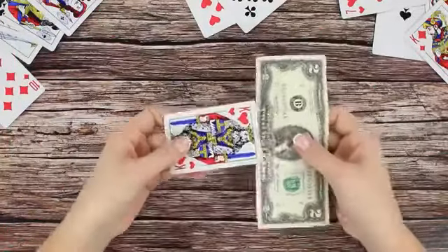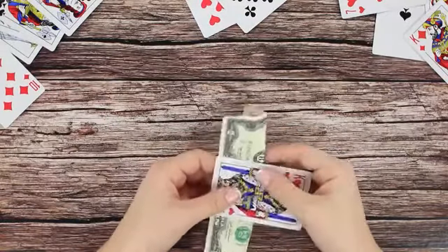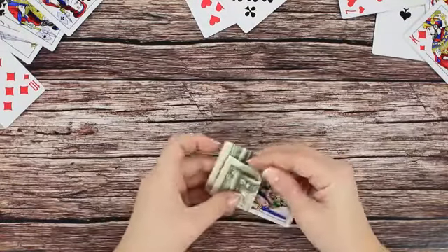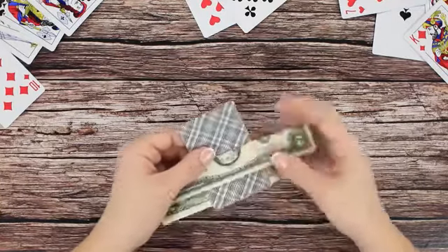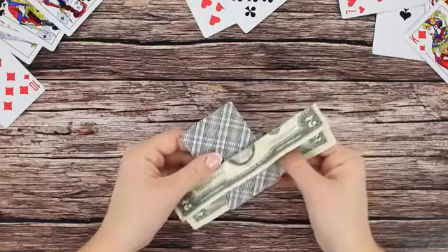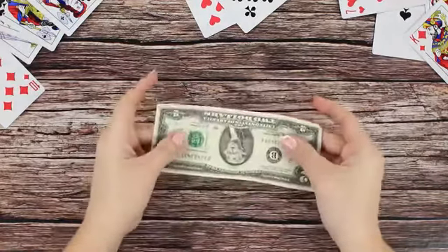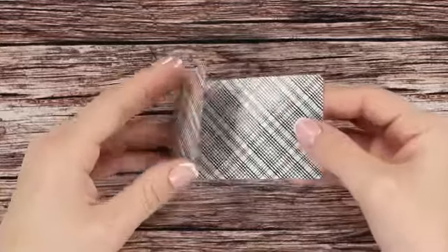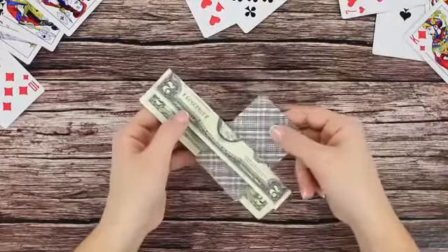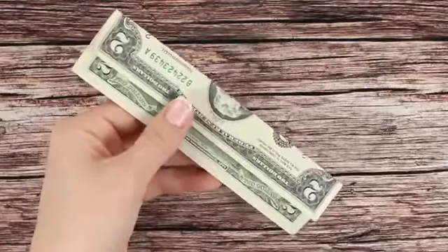Some playing cards and some money — that's what we're going to need for our next trick. Wrap a dollar bill around a card, folding its edges on both sides. Turn the card face down and unfold the edges of the bill. The card ends up inside the bill — it looks like it's about to tear apart, but the bill stays intact. The secret: cut the card in half and tape one half to the back of the main card. This secret pocket is what allows the card to freely move inside the bill. Amazing!